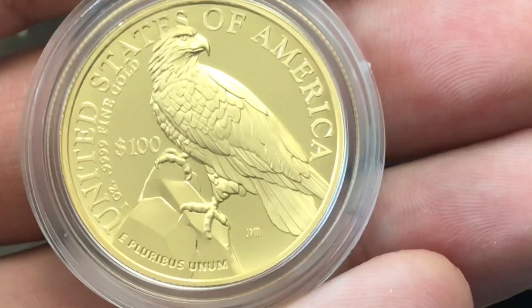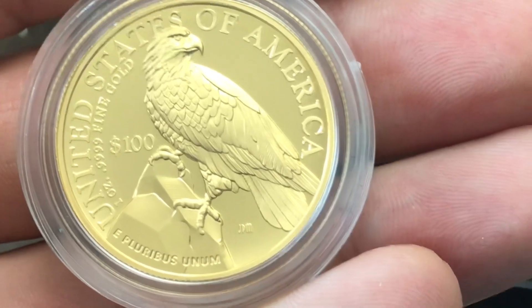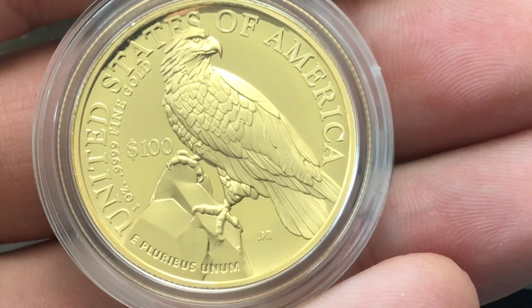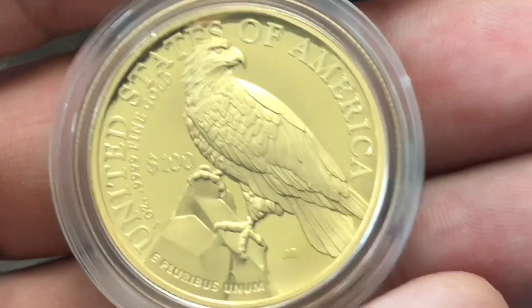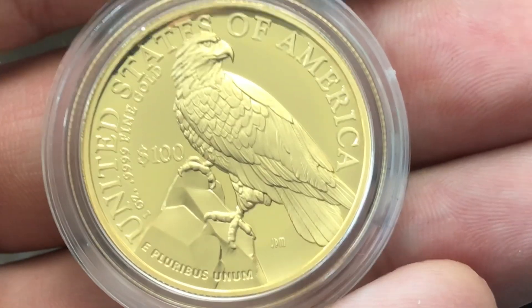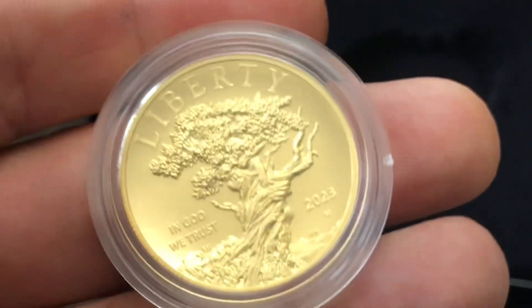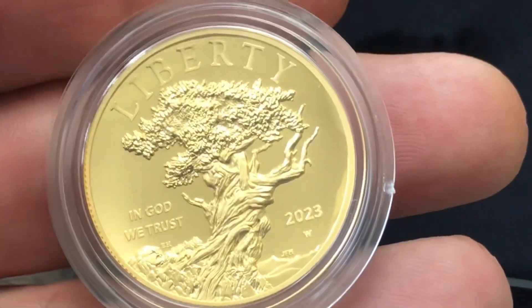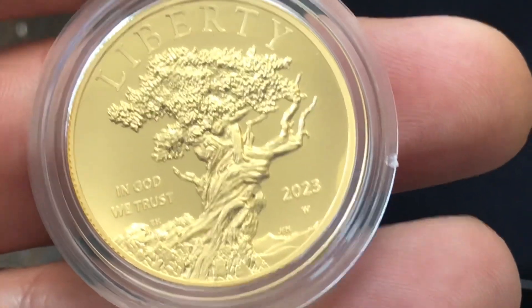Now, is this coin struck on center? We're going to take this out of the capsule to get a better look at the finning, but looking at it right here it looks like it's pretty well struck on center on the reverse — according to my eyes from my vantage point. Let me know what you think in the comment section below. Flipping back over to the obverse — is this struck on center? It looks not too bad in my opinion.